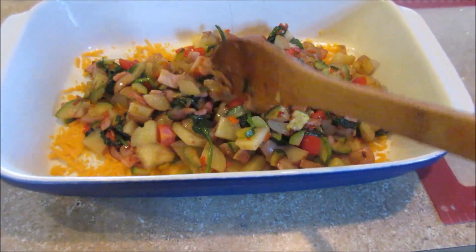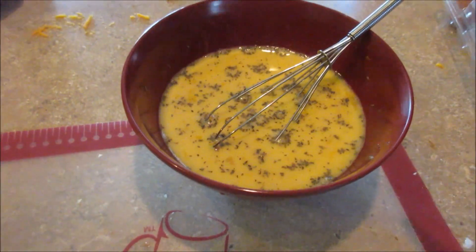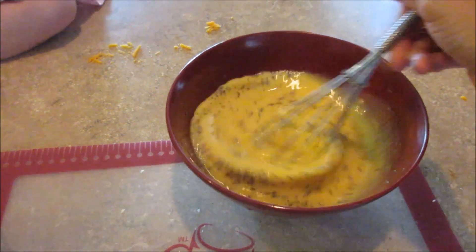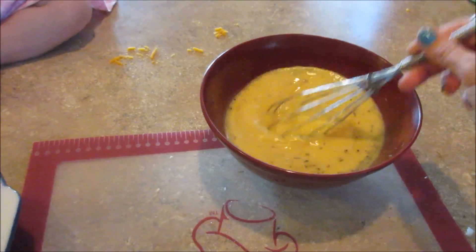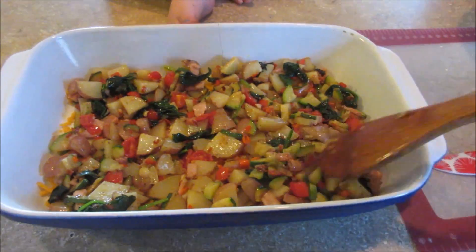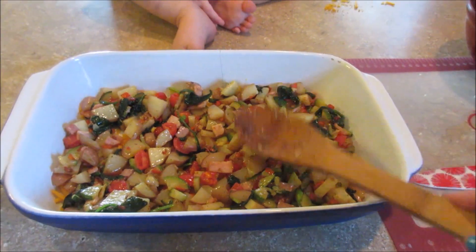And some tomatoes, so I'm layering this mixture on top of the cheese. Over here I have eight eggs whisked together with some milk, salt, pepper, and some dried basil — I usually use fresh basil but we don't have any more. I'm going to pour that over the top and then top it with some more cheese and bake it at 350 for about 40 minutes until it's done. It is very yummy and flavorful — we love this dinner.